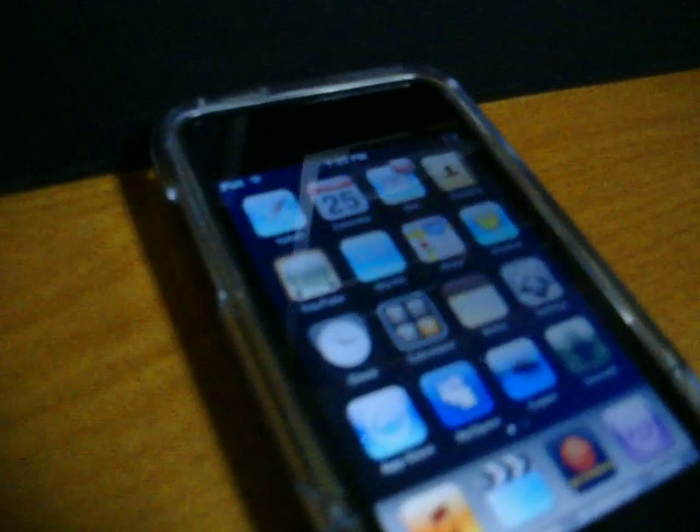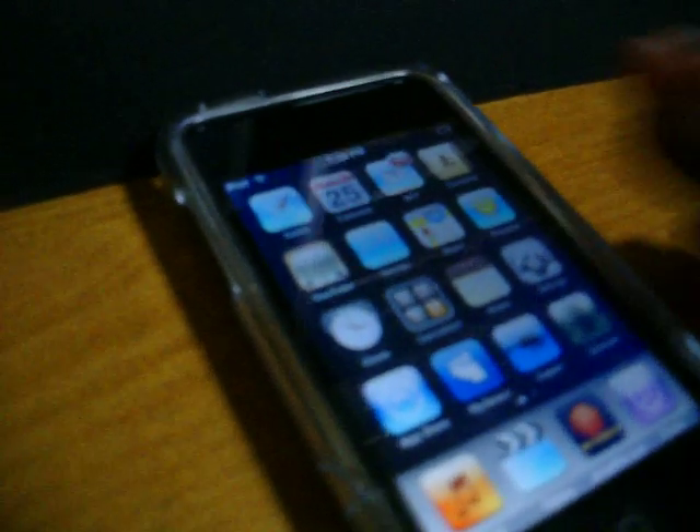It's kind of hard to do with one hand. Let's turn it over sideways and see if I can get it in there. Alright, it's hooked up.